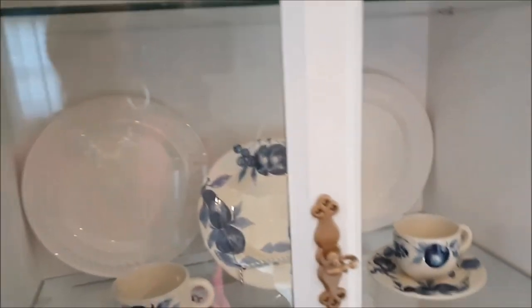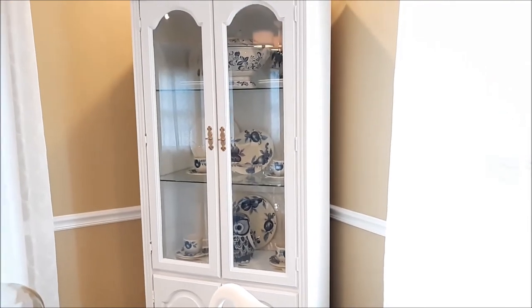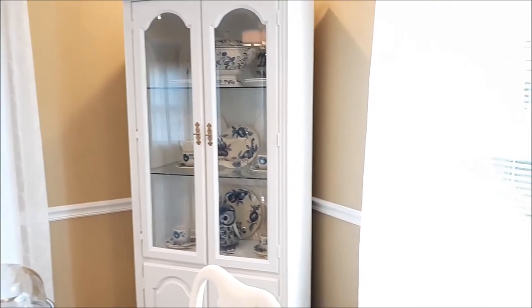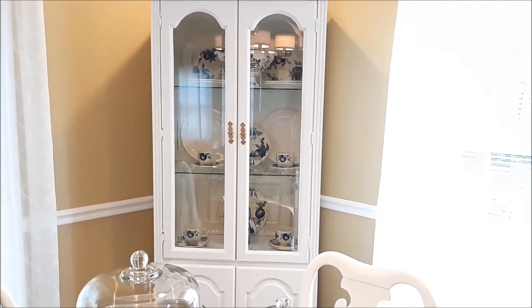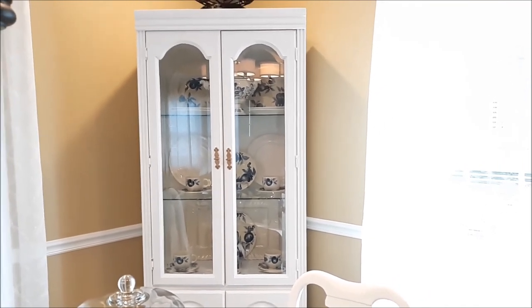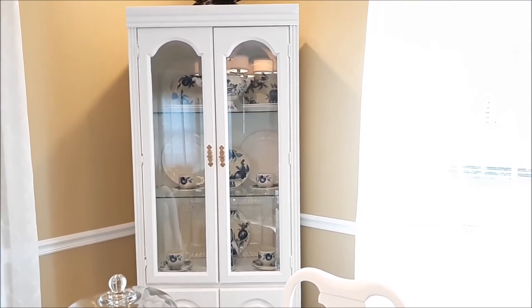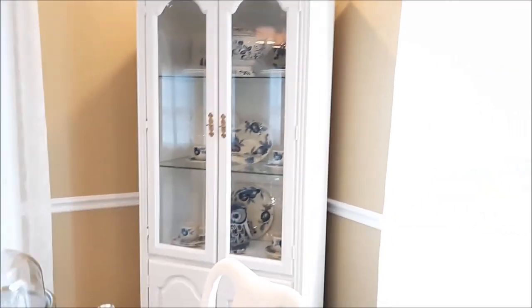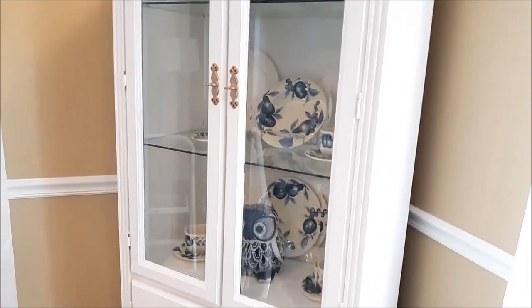I'm so happy with this little Craigslist find. Let me pull away and see what it's looking like. I'm trying not to show you my dining room table because I have a centerpiece on there that I haven't recorded yet. That's pretty cool. I may get that owl out of there — we'll see. Thank you guys so much for coming and joining me on Life on Greenwood. Let me have your comments down below with regard to the owl. He might be coming out of there, but we'll see. Thank you guys, bye now!